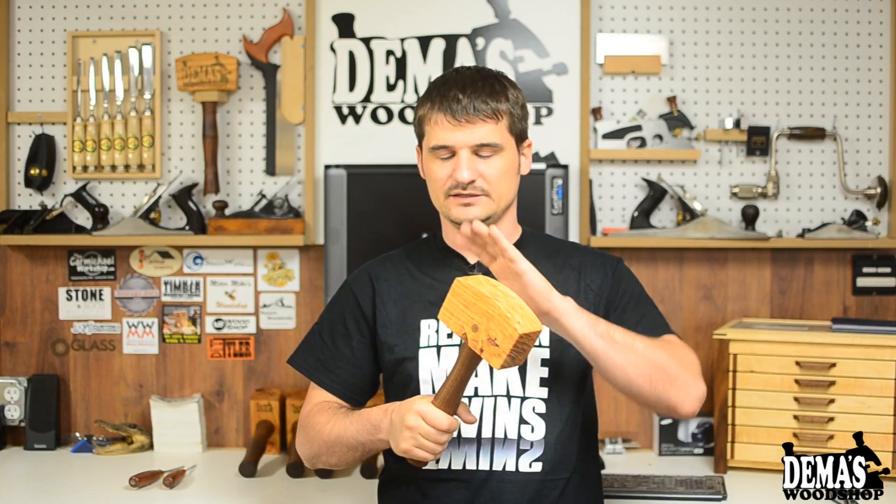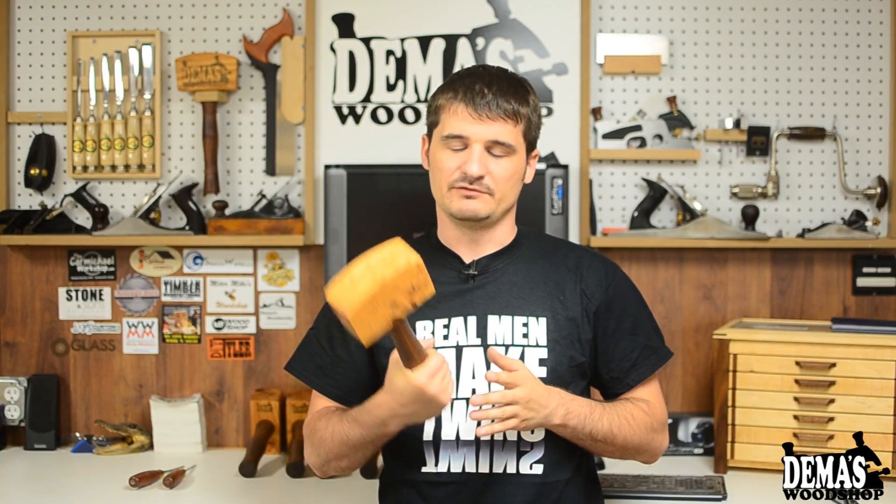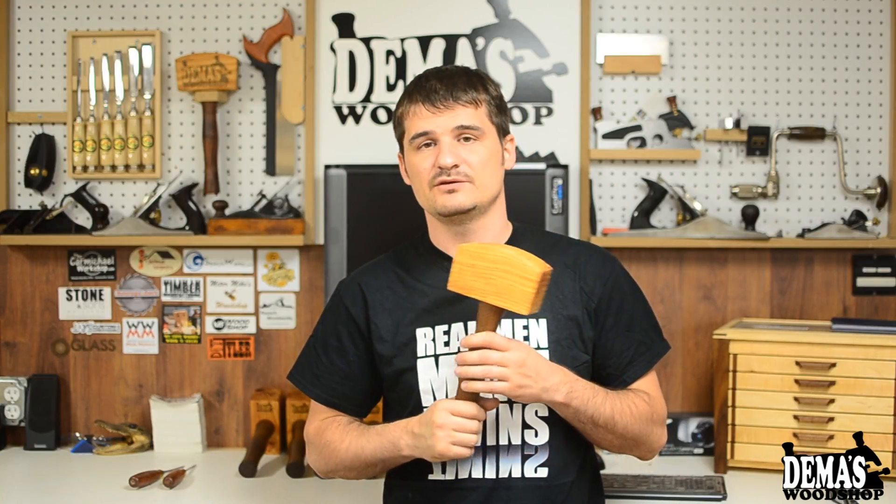I thought about putting a leather padding on one side and leaving the other side wood. If you think the leather padding is a good idea and you'd want one of these mallets with leather padding on one end, let me know either by emailing me or by leaving a comment.